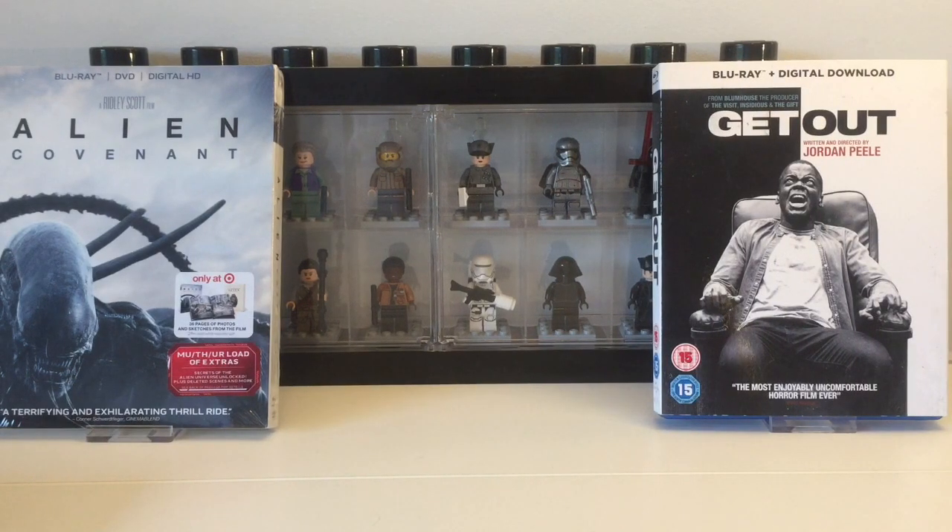Hey guys, Blue View here back with another video. I believe I'm going to be doing a double upload today — one unboxing of a steelbook, and I'm going to be going out doing some shopping. I might be going to HMV, CEX, and Poundland. I really hope I get out there. I need to get all my work done first, then I'll head off and make a video and post it later in the day, or tomorrow if it doesn't come out today.